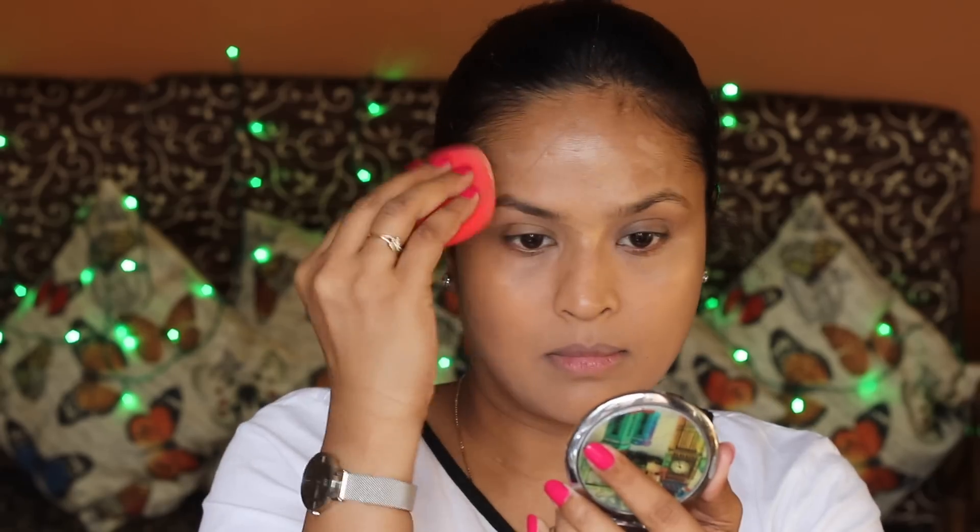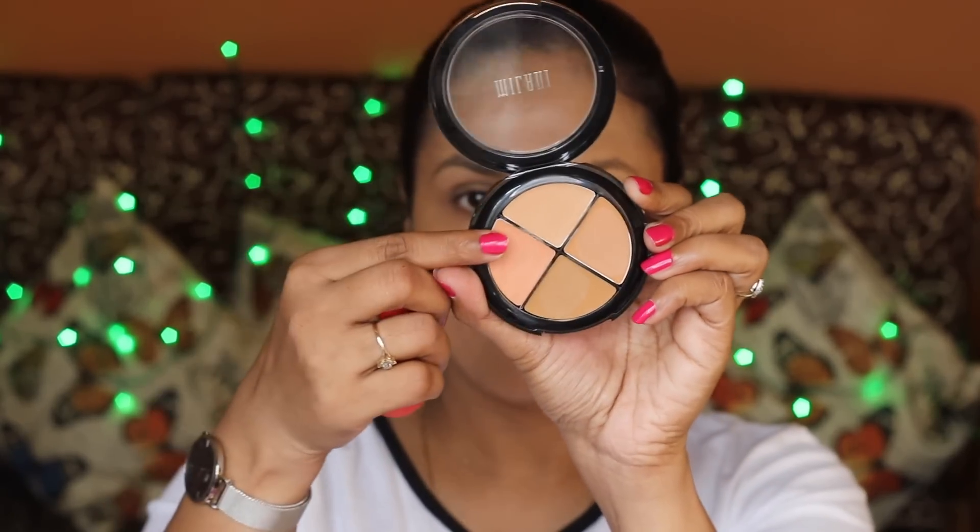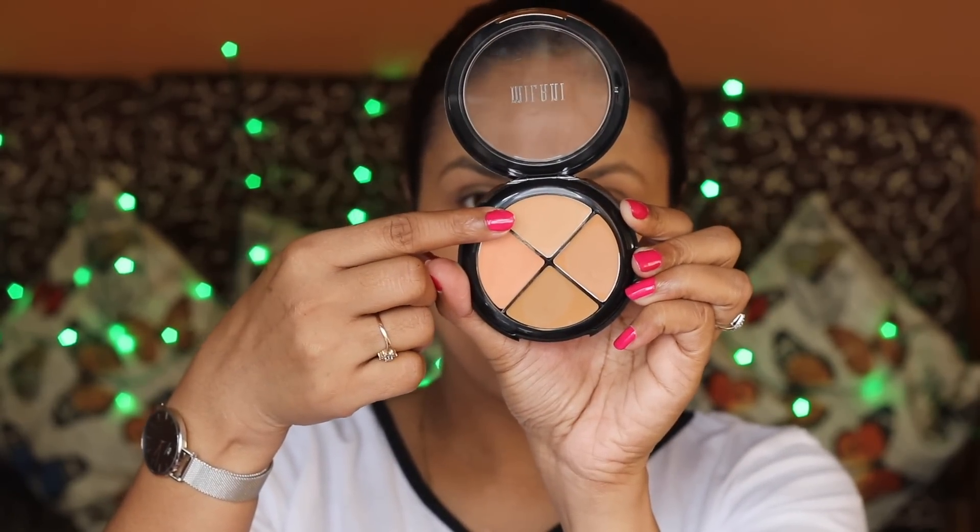I'm applying it all over my face, even under my eyes. This provides light to medium coverage — I've just taken two pumps of foundation, which is more than enough for my entire face. You can build it up if needed.